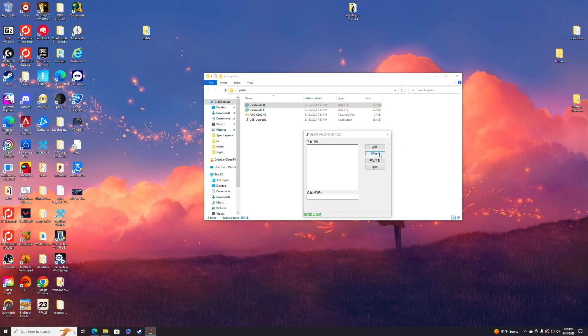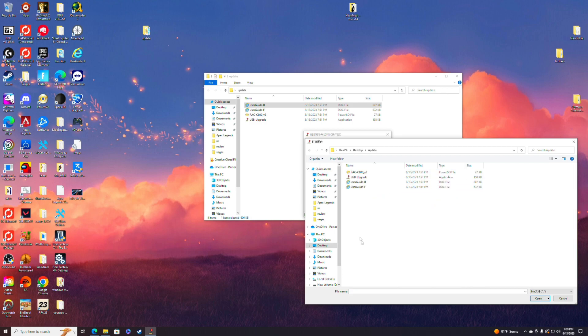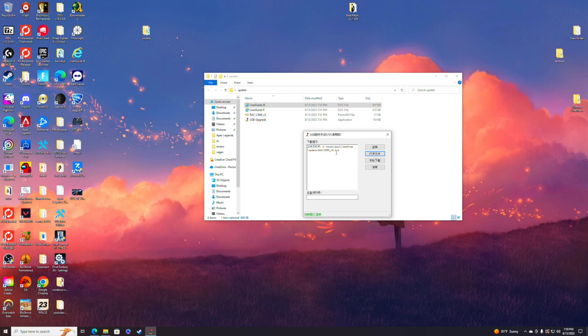Then press 'open file' — you're going to want to find the software. I put it in the folder called 'update,' so go into that folder and you're going to see the software there: the RAC C800 V2. Click open on that, you'll see it's loaded, and then you're going to want to press the third button to start the download.